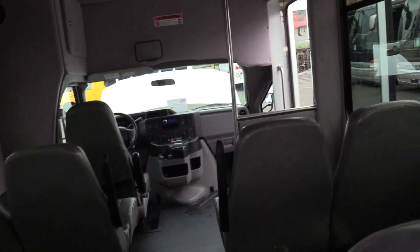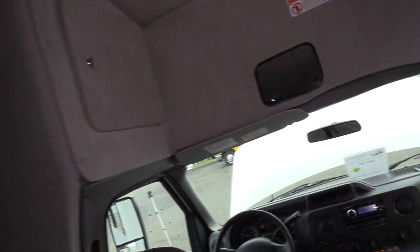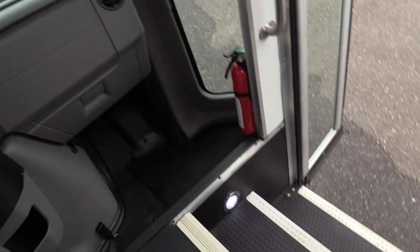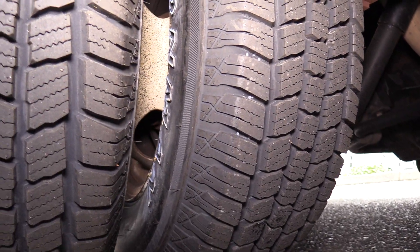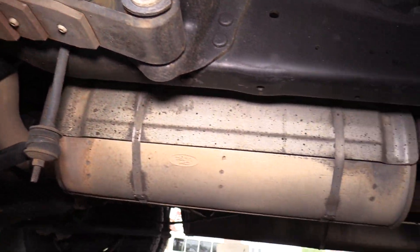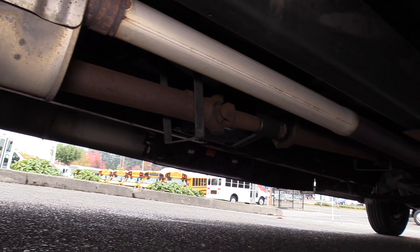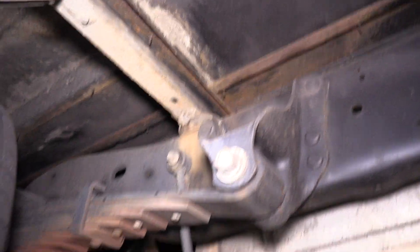There are two speakers in the rear and two speakers in the front, pointing towards the back so that you can have audio in the rear. Coming underneath here, rear tires looking even better — knee deep in tire tread. Minimal surface rust there, nothing unexpected, but other than that looking really clean underneath. Looking like an awesome bus.